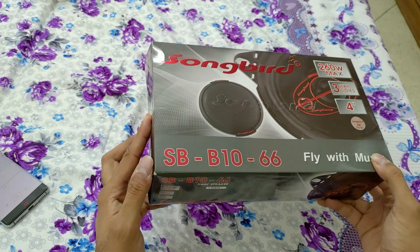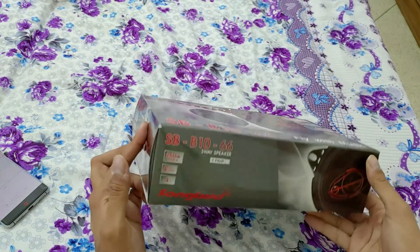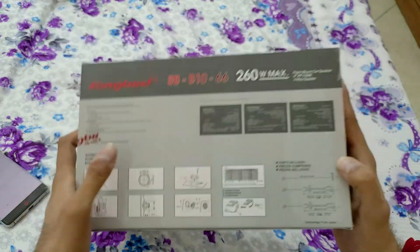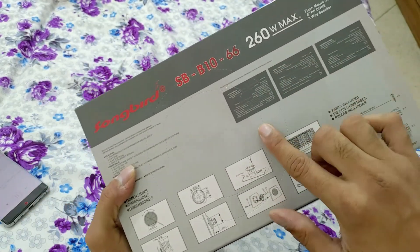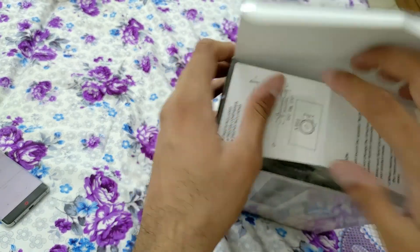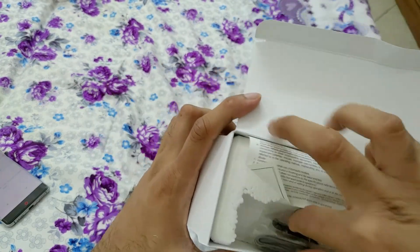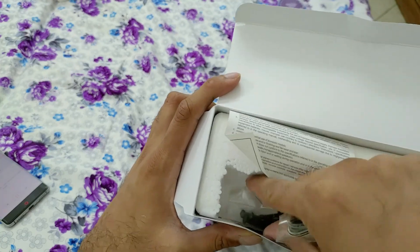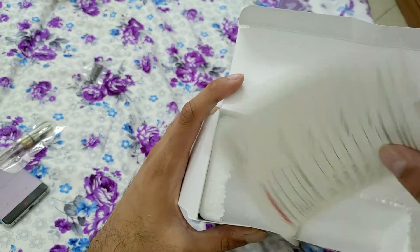Let's unbox this SB-B1066 4-inch coaxial, which has a maximum power of 260 watts. In the box, there is more information on the back side. There is also a cutout, which is a very nice touch. We got the warranty card, a wiring set — although it is very small — and some screws as well.